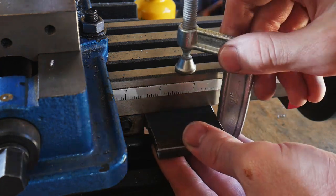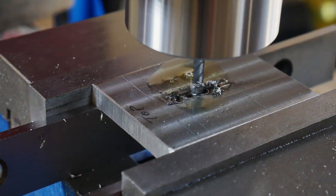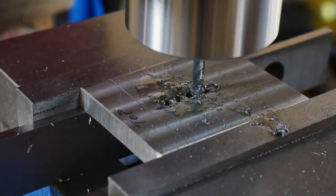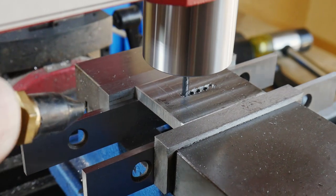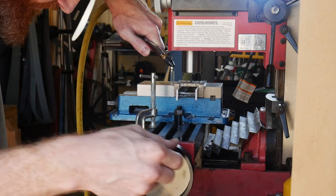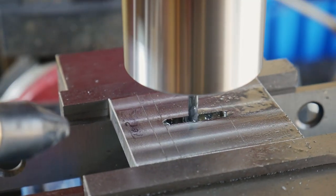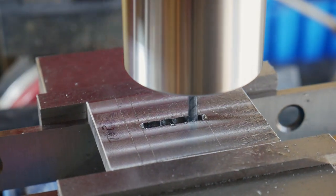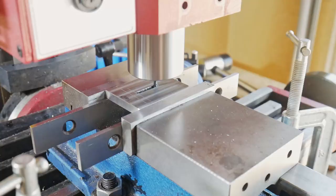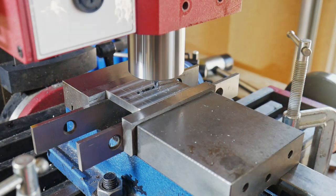I put a stop on the other side so that all I have to worry about is going back and forth until I have a nice slot in my guard. After creating the slot at the diameter of the end mill — around an eighth of an inch — I put a dial indicator on my carriage so I can know how far to go in and out to get the dimensions matching my tang. In the future I'd like to install a digital readout on this mill for an even higher level of ease and precision.